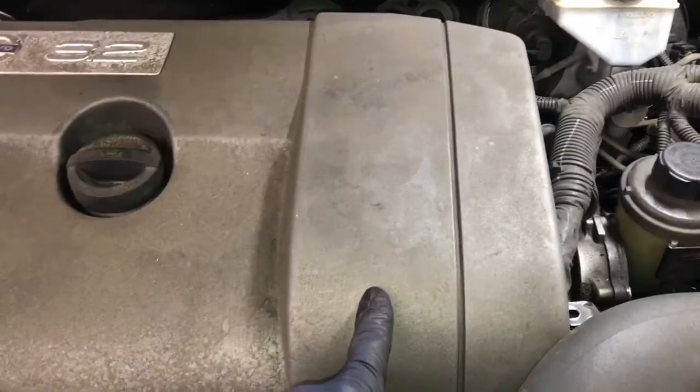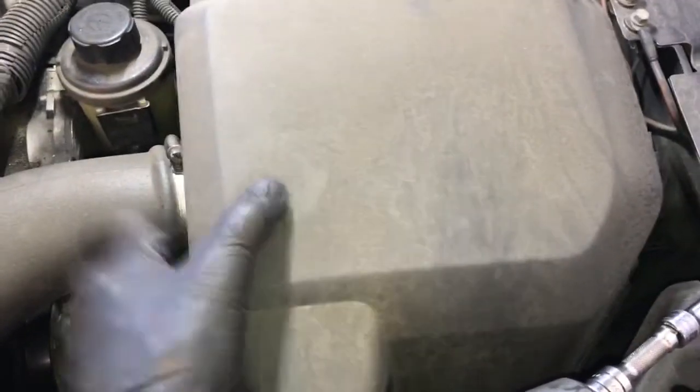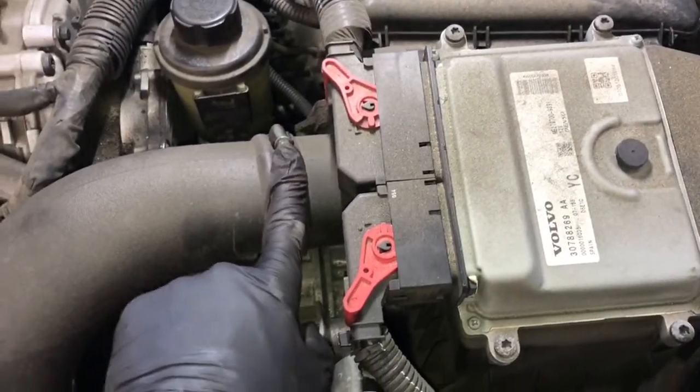After getting the reservoir unbolted, the next step is to remove the top engine cover. You're just going to pull on the corners and give it a little pull to get it free and set it aside. After that, we're going to remove the cover here that covers up the air box and the PCM. You'll just lift it off and set it aside.